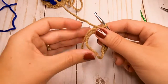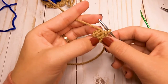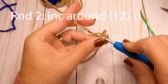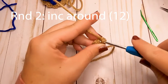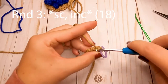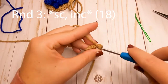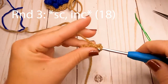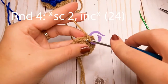Once you have those six made, pull on that tail to close it off. Round one is six single crochets. For round two, increase around — put two single crochets in each stitch — for a total of 12 single crochets. For round three, start with one single crochet in the first stitch and increase in the second stitch. Repeat — single crochet, increase — all the way around for a total of 18 single crochets.